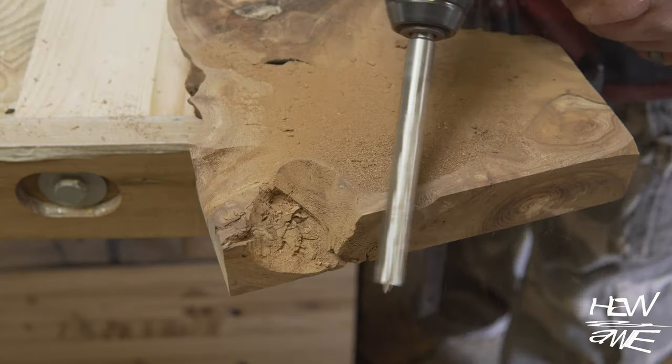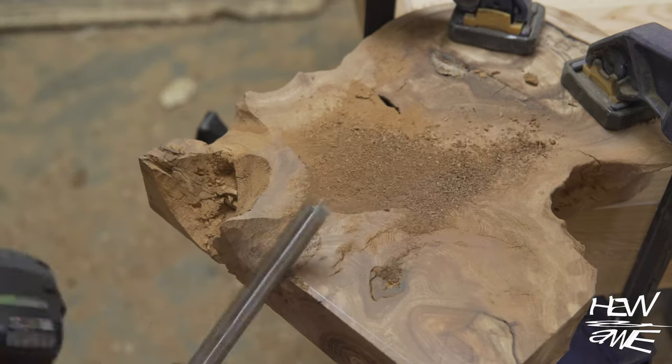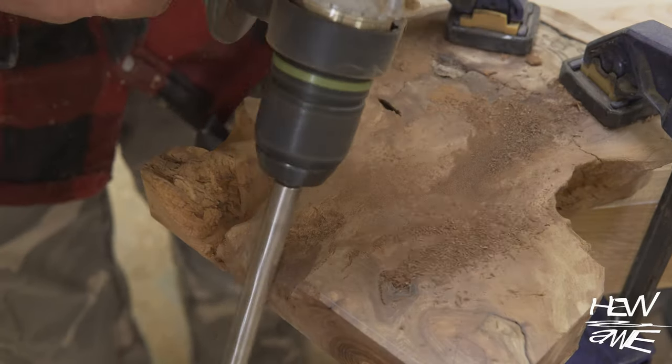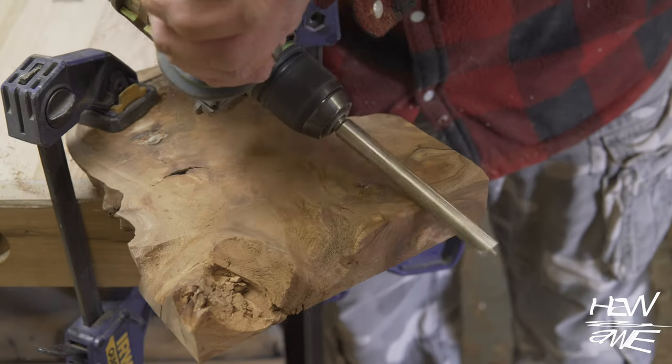I again needed to try and get rid of that square shape because most of the board wasn't square. I also feel it gives more surface area to look at — it shows you more grain than just one or two flat planes.